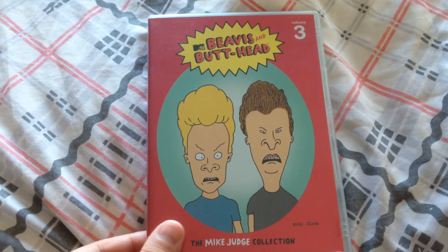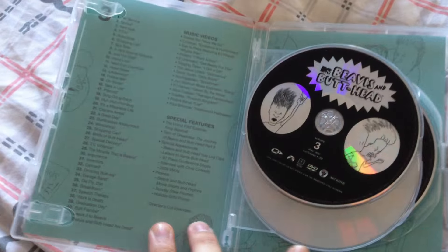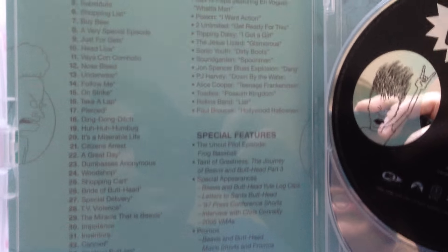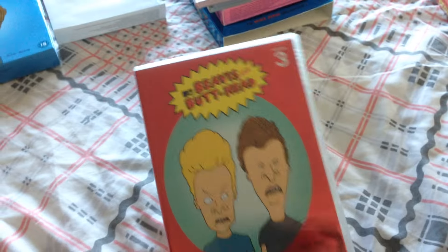This came in the post today actually. This is the plastic case version — quite nice to have as well because it just saves on shelf space. If we open it up, whereas you had three individual slimline cases with the other volumes, it's all compact and you have the list of all the episodes written down inside this case, then a list of the music videos and special features. Then you get the disc, second disc and the third disc. So that is volume three.